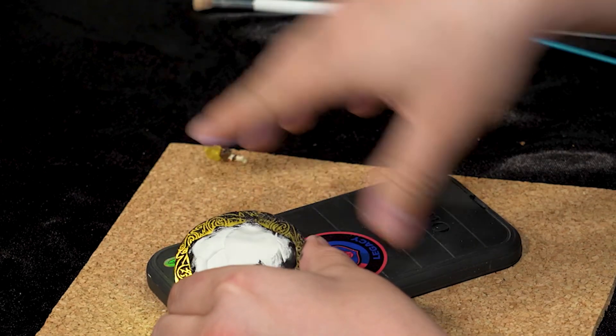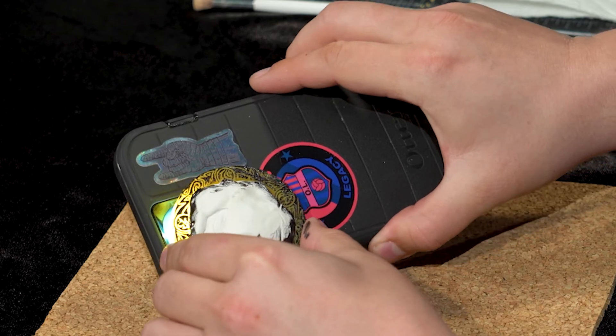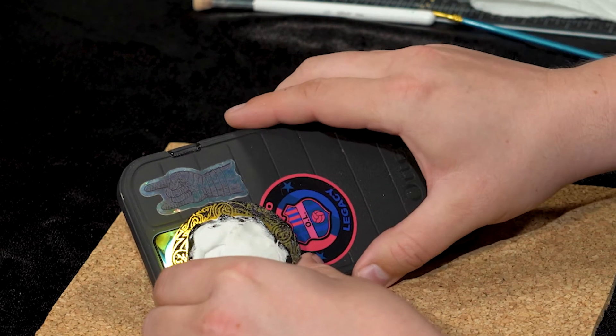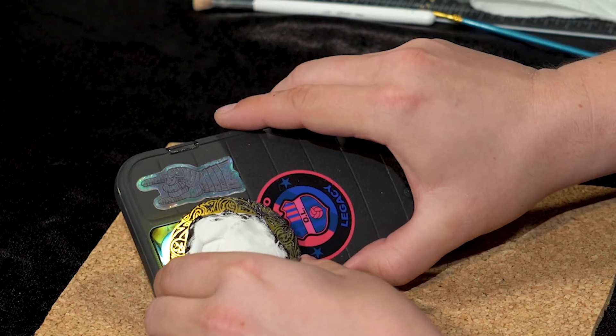You can see this rune section here is a lot more clear. You just want to get the areas separated between the opaque and the illuminated, because that's what will make it contrast and make it nice and pretty.